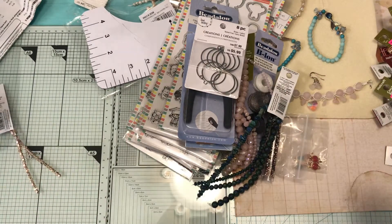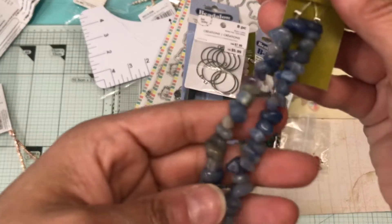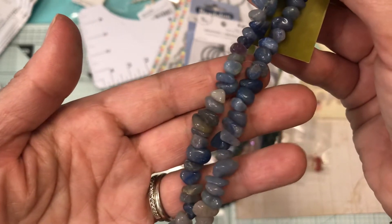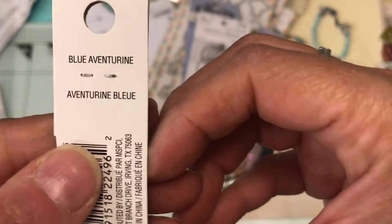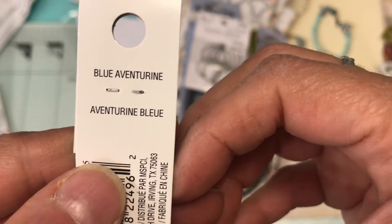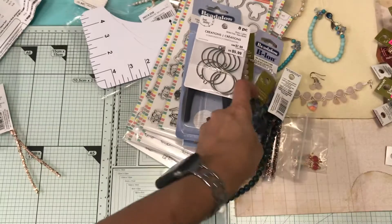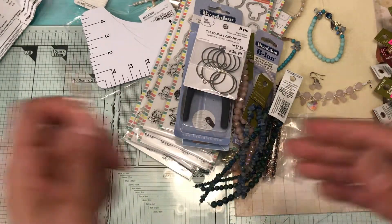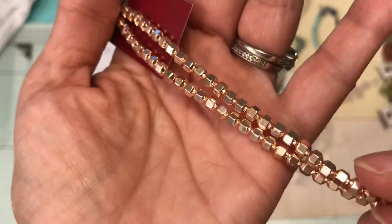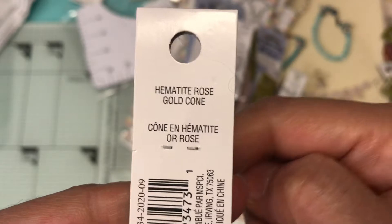Then I picked this one up — that's the name of the stone. And the last thing I picked up from that order was the rose gold, which I'd picked up before and needed some more.